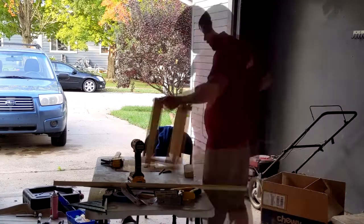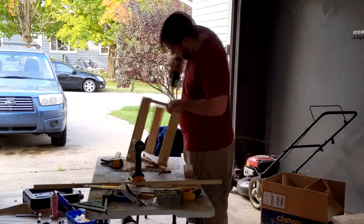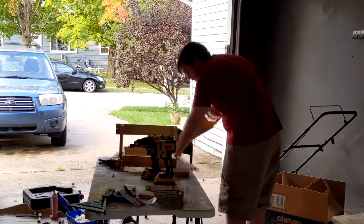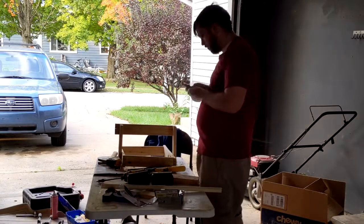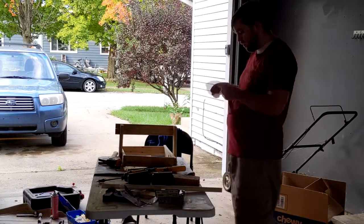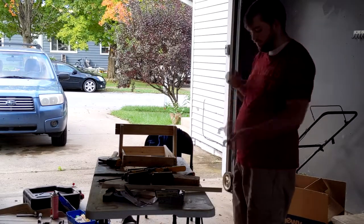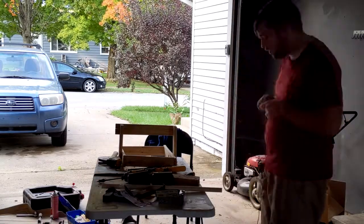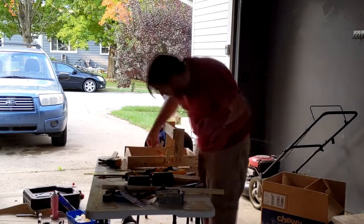And yes, before you ask, that is a beard. Now, there are two types of catapults I could be building here: a manganel and an onager. Onagers are a bit more common and more useful — they have a sling at the end. They're named onager from the Greek word meaning wild ass or wild donkey, because when they have enough tension, they kick just like a wild donkey. What I'm building here is a manganel, which has a cup, basket, or flat side on the arm that holds and launches the projectile.